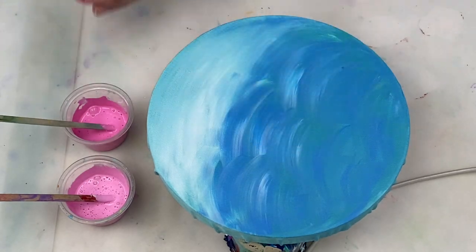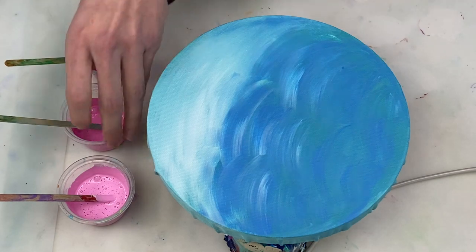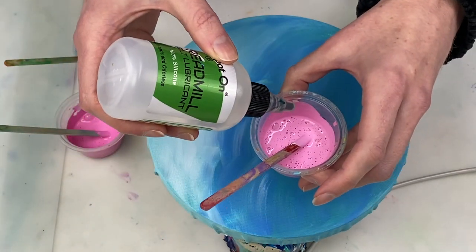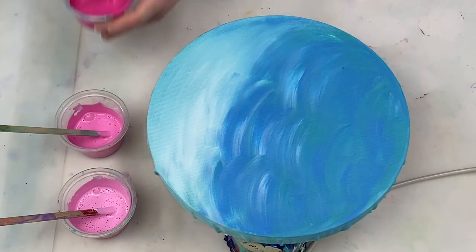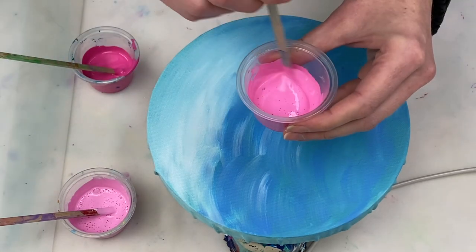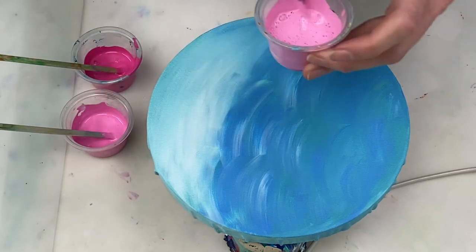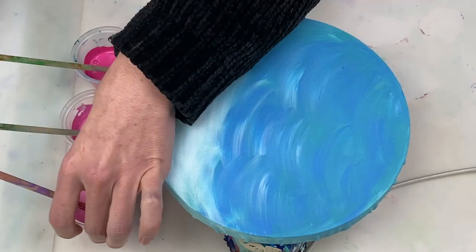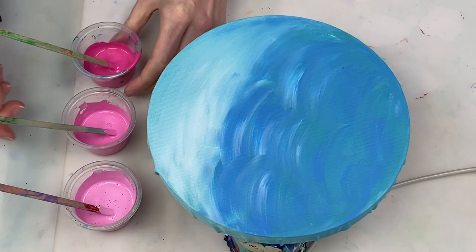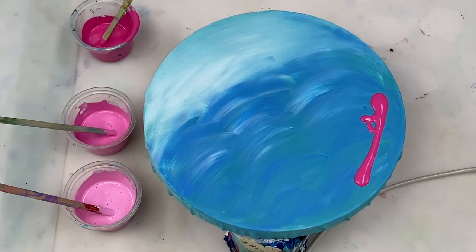To start, I'm going to create a pink background for our flowers using the acrylic swipe technique, and for that we need a drop of silicone in each of our base colours. By the way, the only reason the canvas is blue is because I was initially planning to do something else with it, so it's perfectly fine to just use a normal white canvas — and that would actually be better.